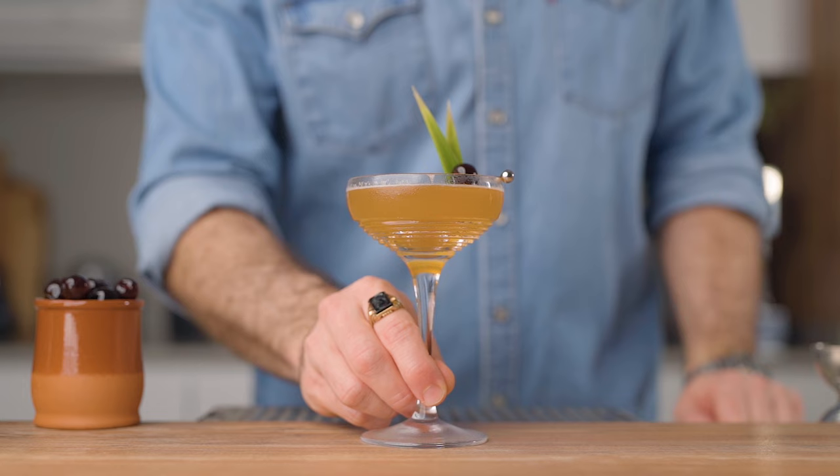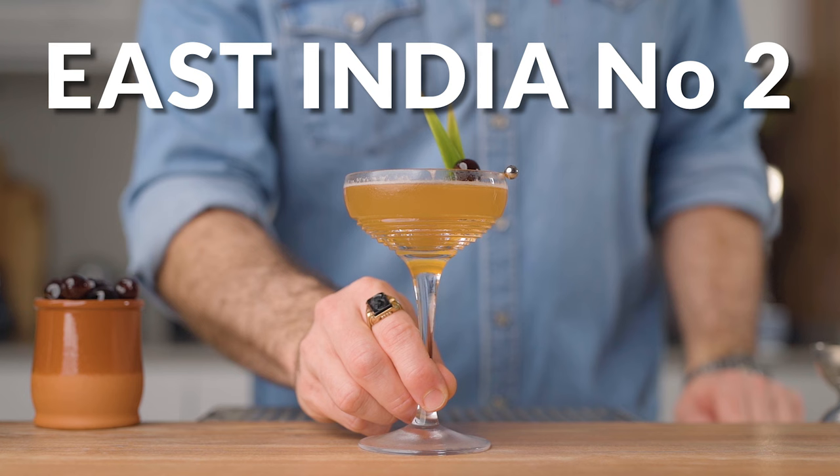Now let's make the second cocktail of the day — the East India Number 2. That's another classic cocktail subject to interpretations; there are so many different recipes out there. The only thing everybody agrees on is that it is cognac based with pineapple flavor. For the rest, you're gonna see a lot of different things — often dry Curaçao and maraschino, sometimes only the Curaçao, with or without Angostura, and some people even add lemon juice to balance the sweetness. It's all over the place.